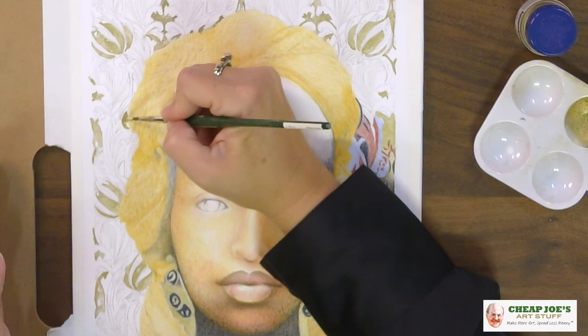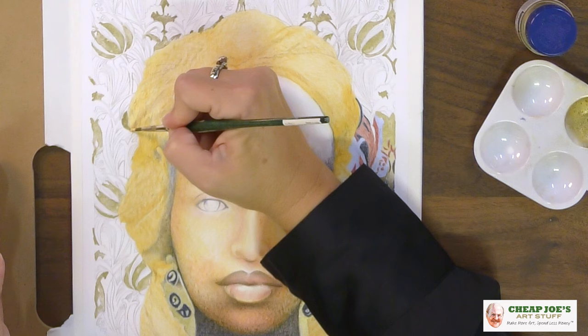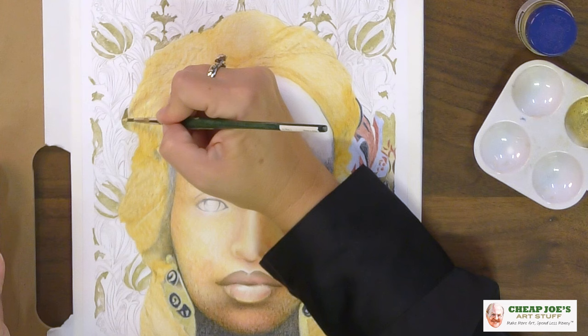On absorbent papers you will get a less rich, reflective feel. I am using Stonehenge hot press on this and I love the really super smooth surface.